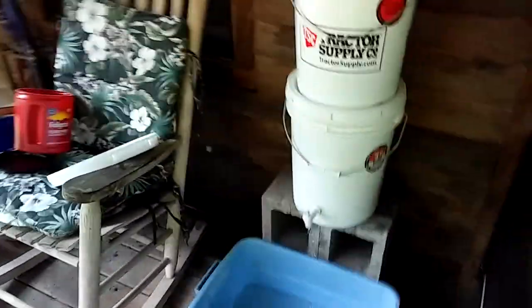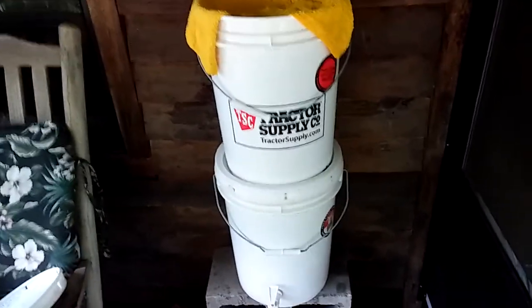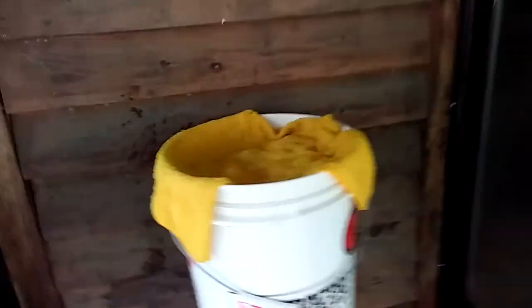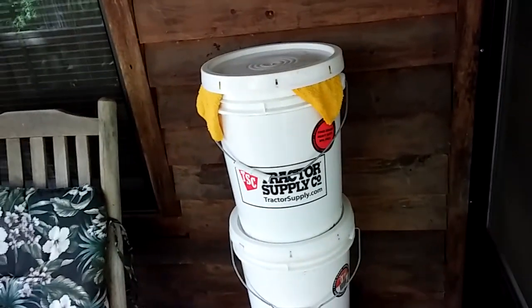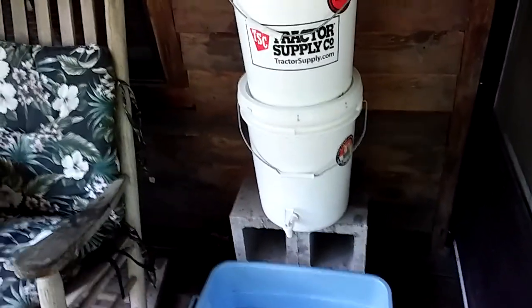I just wanted to share a tip for emergency drinking water. You can make these out of two-liter bottles — they're small but it's the same concept: about a third of sand, a third of gravel, and the rest river rock. This is how you can process standing water to make it drinkable. If you live in an apartment or a house in the city, you can carry in a five-gallon bucket and use this system.